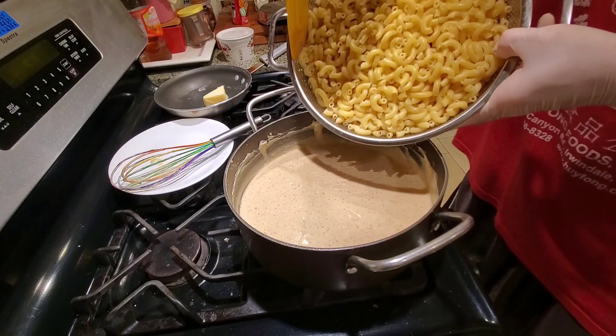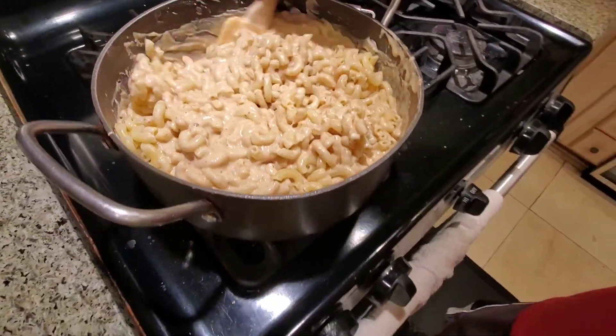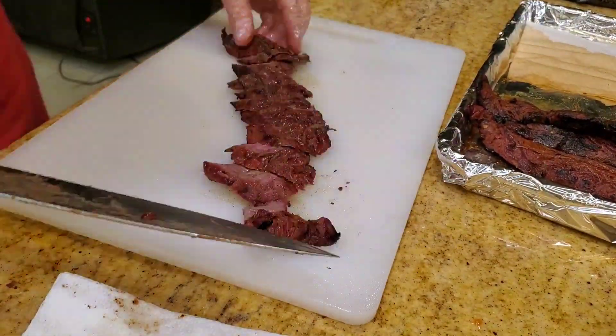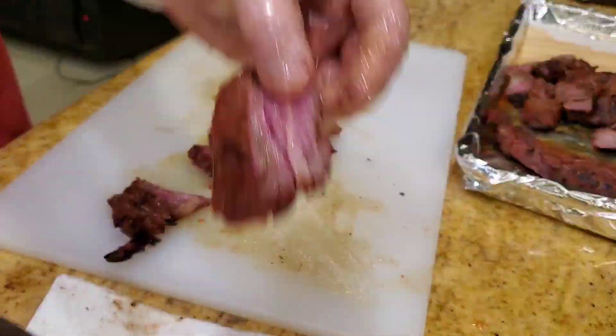Let's fold in our cooked macaroni into the cheese sauce. Give it a taste — that's it.